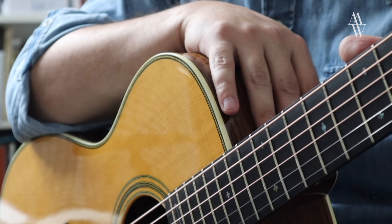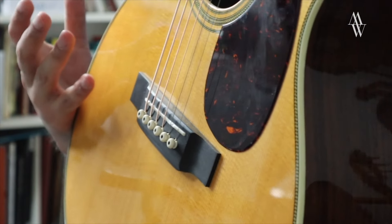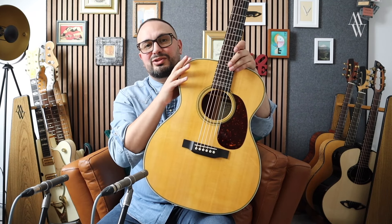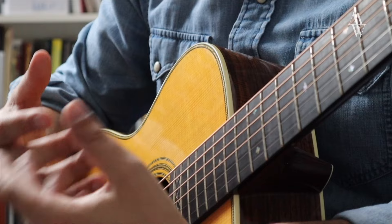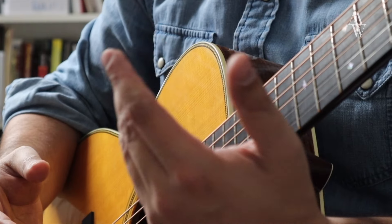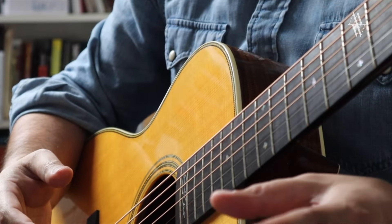While there is a 12-fret version of Martin's Triple-O design, this is the 14-fretter. So essentially it's an OM, or orchestra model, but with a shorter scale length of 24.9 inches. This makes things like string bends and expressive vibrato a lot easier than a full-scale guitar, and it also gives you that beautiful warm short-scale sound.